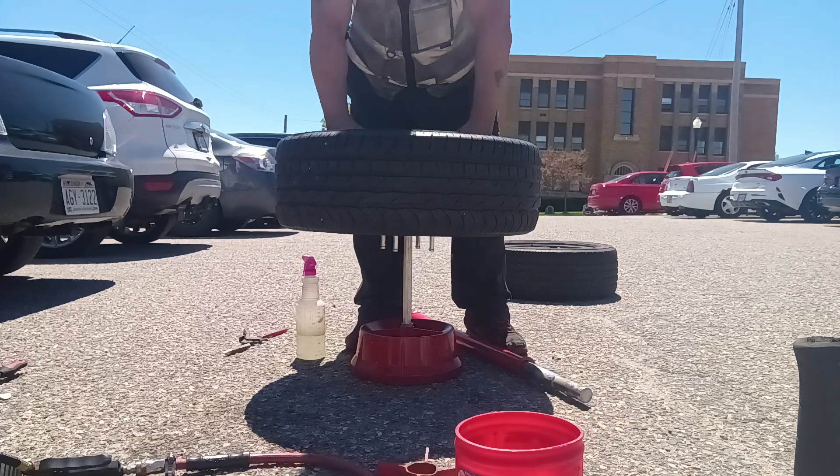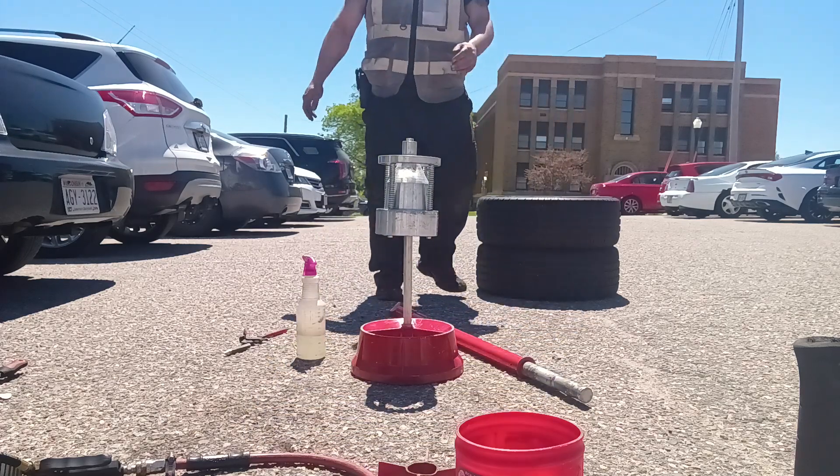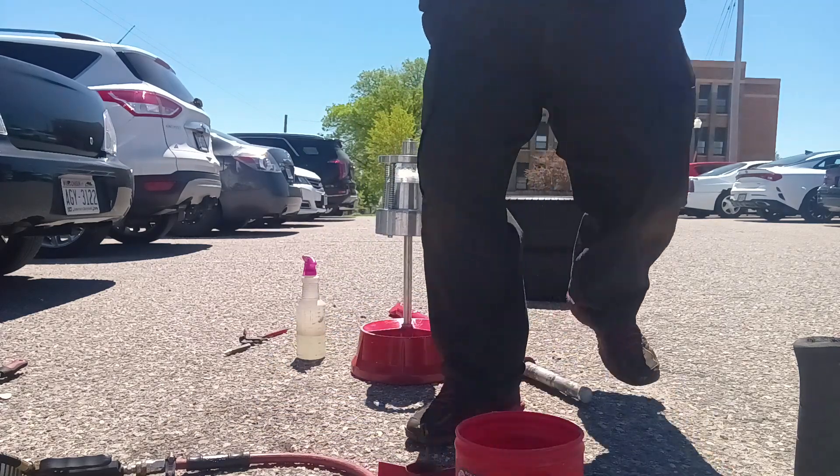Well, that one balances itself so we don't have to worry about that one. Yeah, that one was perfect. All right, there we go — they're both balanced. We're gonna get them back on the car. DS Vault, and we'll catch you guys in the next one.